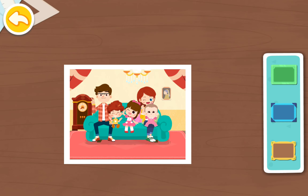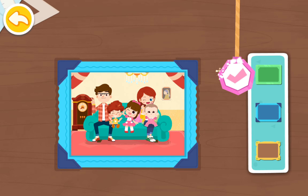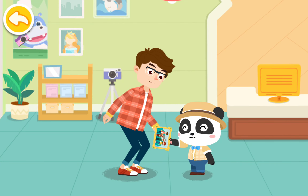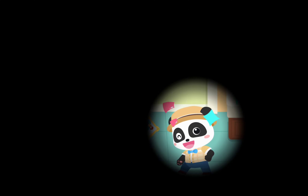Finally, let's choose a nice photo frame. Yay!